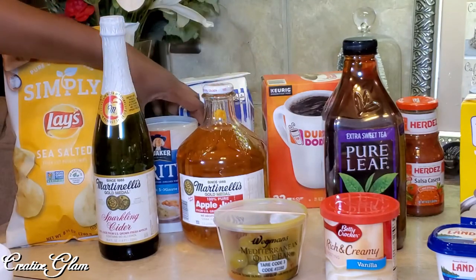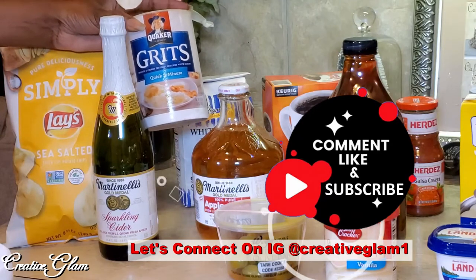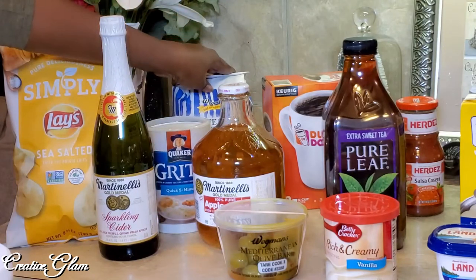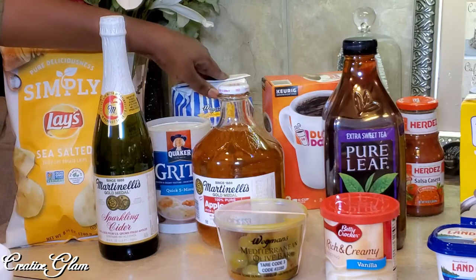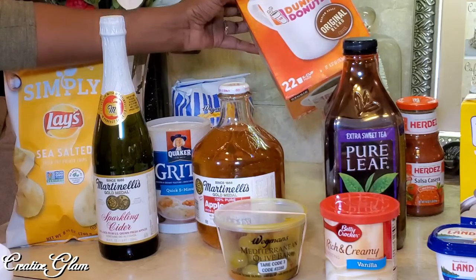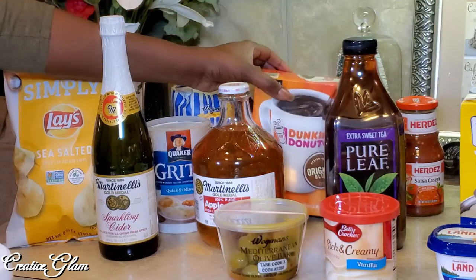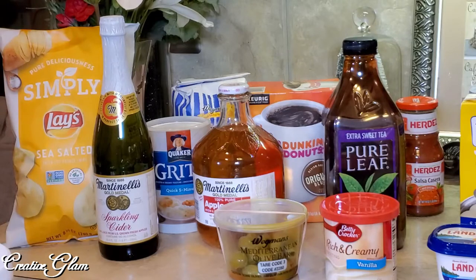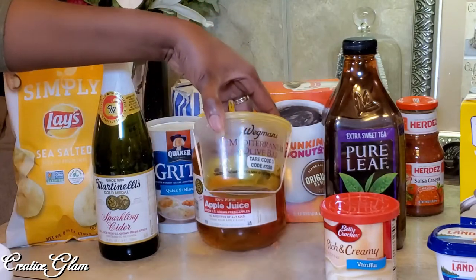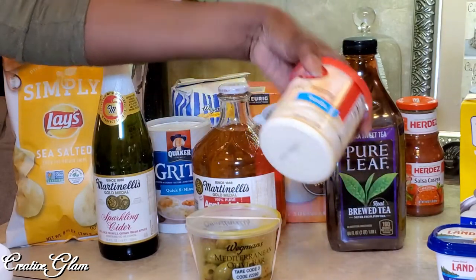I love Martinelli's — both the apple cider and their apple juice. I got some Quaker quick five-minute grits, which is what my husband uses to make shrimp and grits. I got some sugar so we can bake cookies — cookies won't be part of the brunch, but we are going to bake them. I got some Dunkin' Donuts K-Cups and some freshly ground coffee as well. And of course my sangria olives — I eat those a lot. I got them from the olive bar at Wegmans. I also got some vanilla frosting for the cookies.